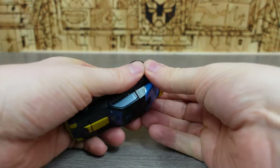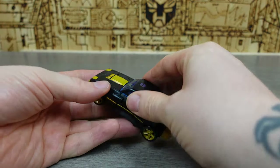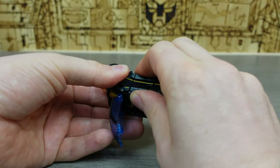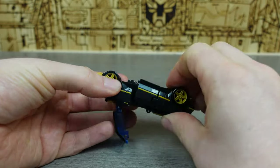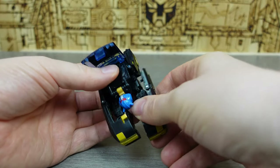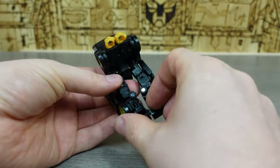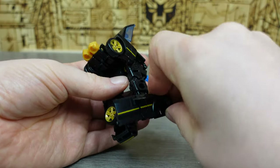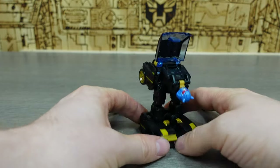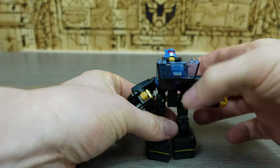Transformation time. We'll start by just pulling off this section — we'll come back to it later because it becomes an accessory. Then we lift this section up, untab the little element down here and the element there as well, move this section up, and rotate everything down. Once you've rotated everything down, let's sort the feet out — check this, and then rotate down. I love what we have to do with the feet here, it's such a cool part of the transformation. You'll then be left with him standing like this. Separate the arm, separate the other arm, and stand the figure up.